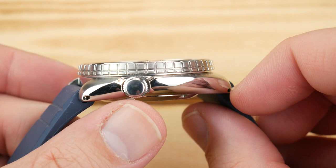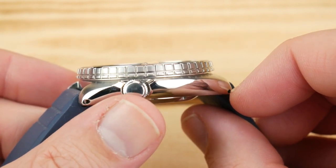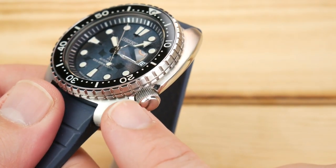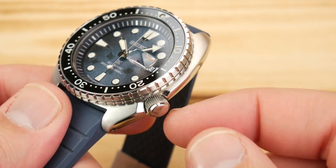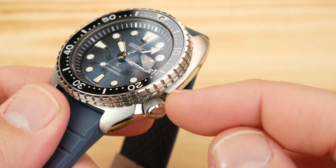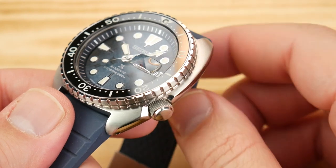You have a wonderful seven millimeter crown. While it's not signed and is relatively plain, the gripping is phenomenal. They've done a great job notching out the top of the case to make sure you have really easy access to it. One of the nicer crowns to operate in that lower diver threshold, at least in my opinion.